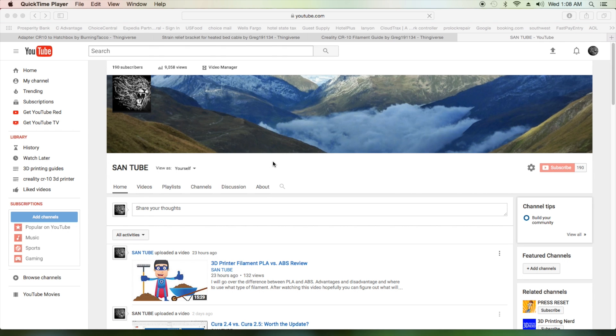Ladies and gentlemen, welcome back to another SandTube video. In this one, we are going to go over the Creality CR10 mods. I've been getting and seeing a lot of questions on our forum, basically people asking what mod should I make — I haven't got my printer yet but want to get an idea.